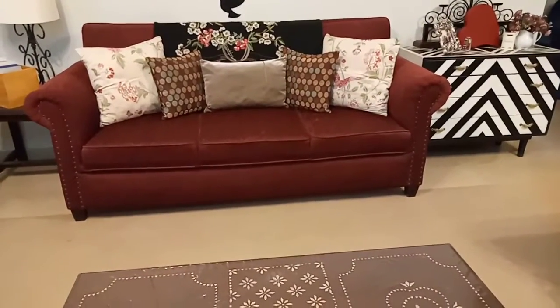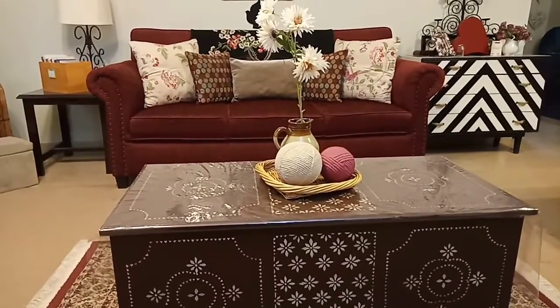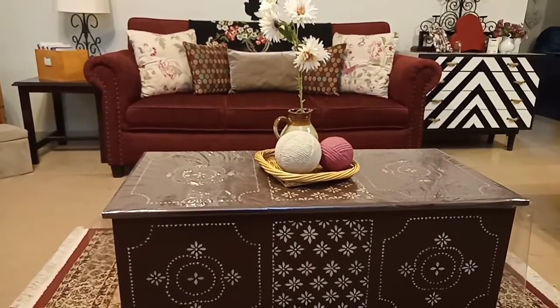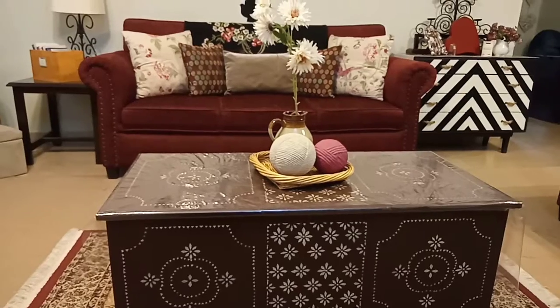Now we will set this table and show you a full look. Here I have placed some things in a basket, and there are flowers here. Now you can see how it looks so good.